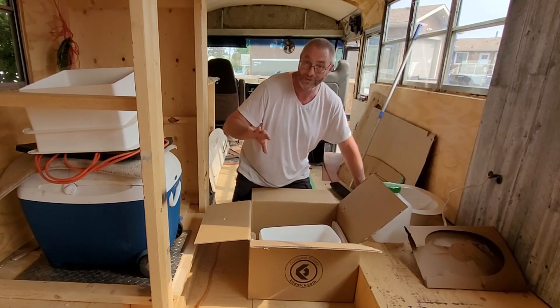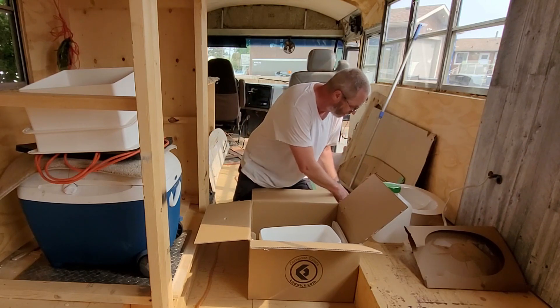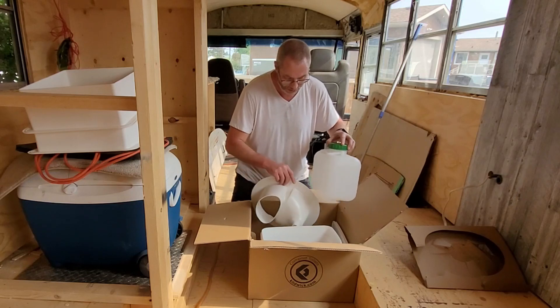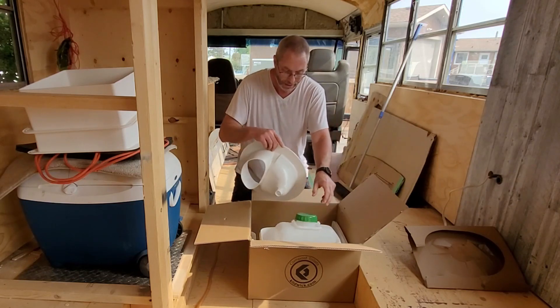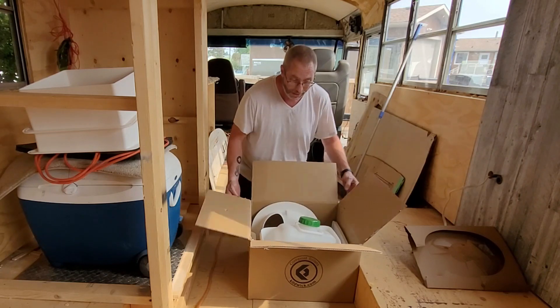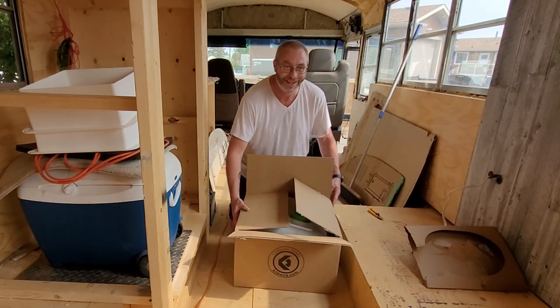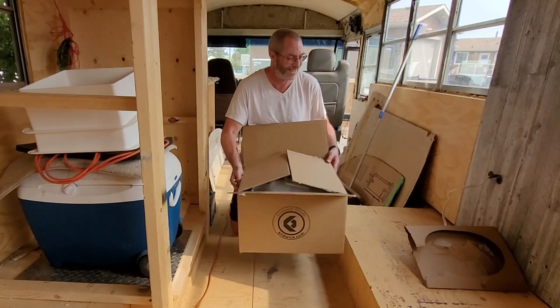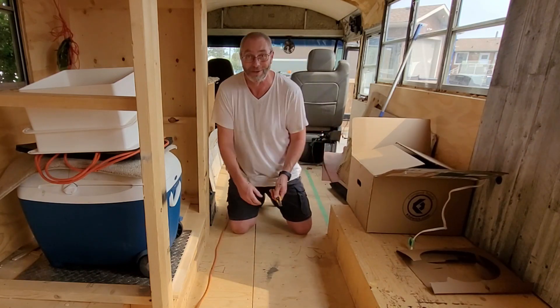So there you have it — composting toilet parts. It's going to be built right here beside me; I'm hoping to get that done this week. We do want to go camping this weekend, but we won't take the bus. A little less exciting than I expected, but I can't wait to build it.